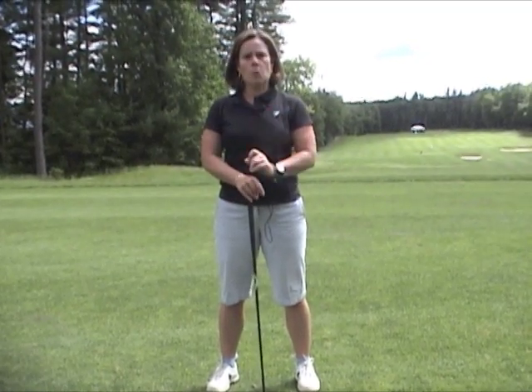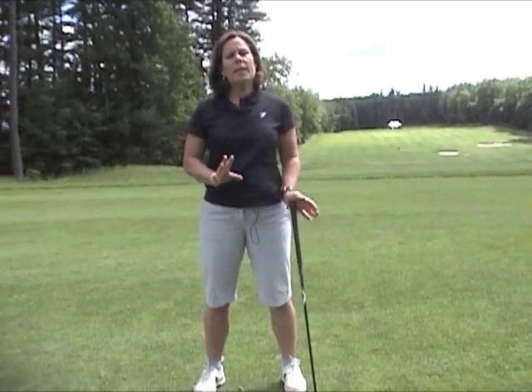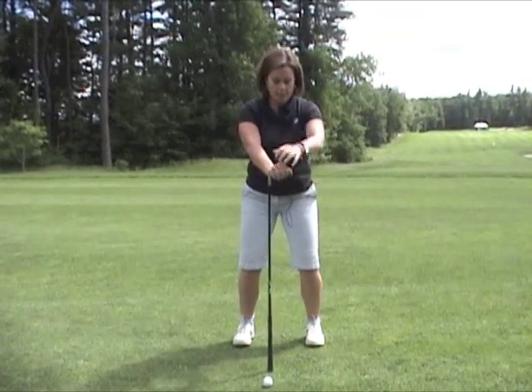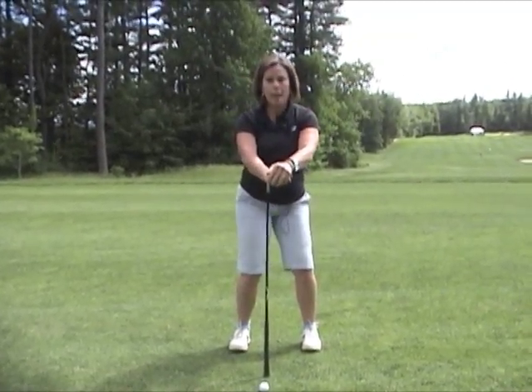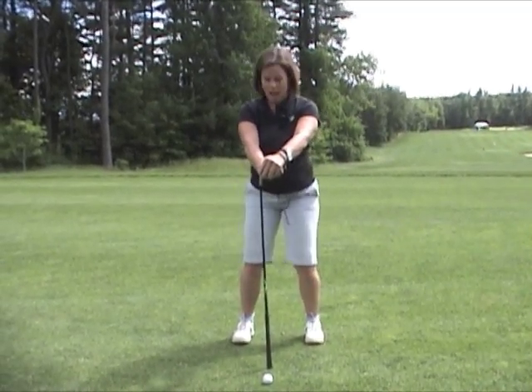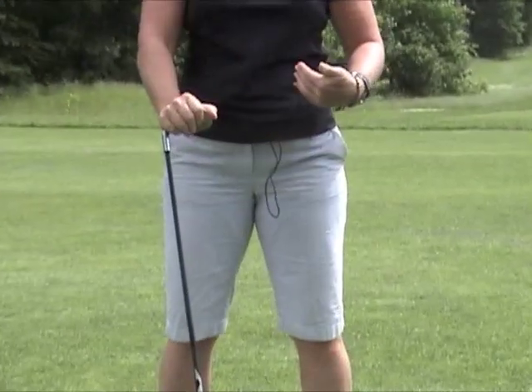First of all, you have to be able to rotate your hips. In golf, we do both internal and external rotation of the hips. With a sway and slide, there's no rotation going on. Hip rotation means the hip bones are turning forward and turning back. Now can you do this? Maybe not — I'm going to show you a little drill to help you learn how to do that.